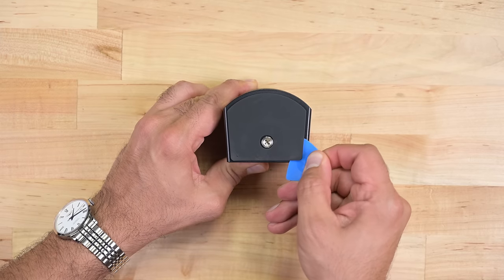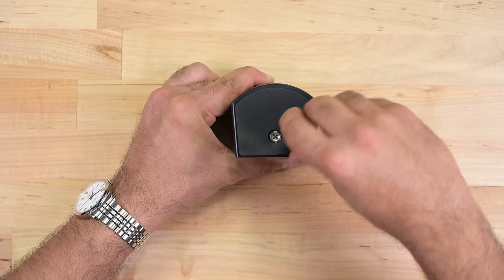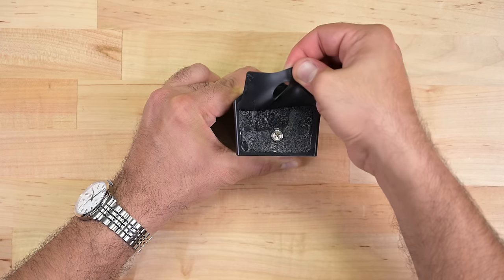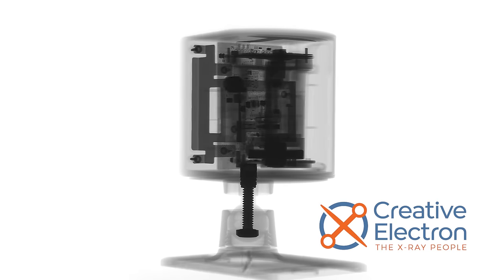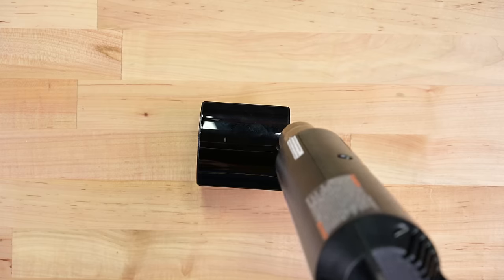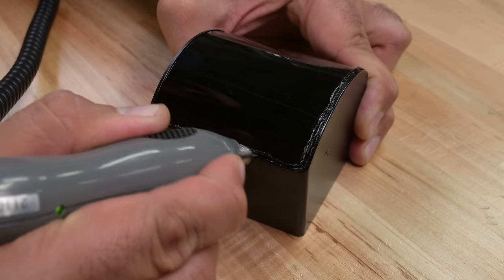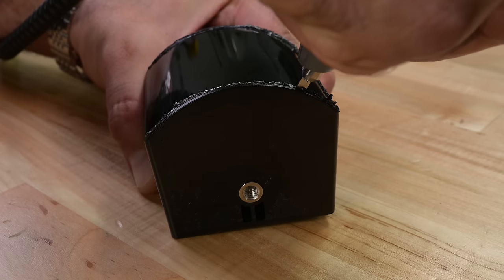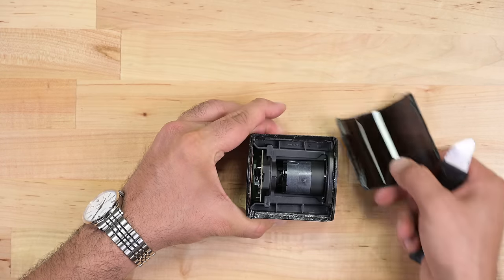I'd like to take a closer look at the internals, but unfortunately I can't see an easy way in. Removing the bottom cushion doesn't help, and the only way inside the base station appears to be through the plastic face, and our x-rays from Creative Electron seem to confirm this. After several attempts at heating and prying, it becomes apparent that I'm going to have to cut my way in. These base stations are clearly not designed to be repaired, which is a shame because it seems it would have been trivial to secure this plastic face with screws.